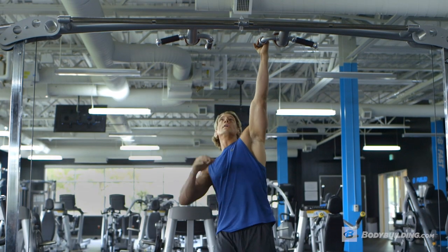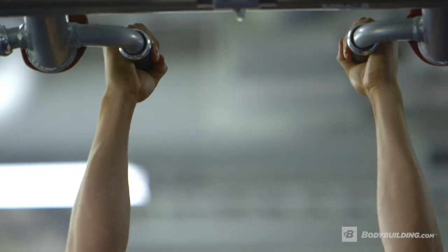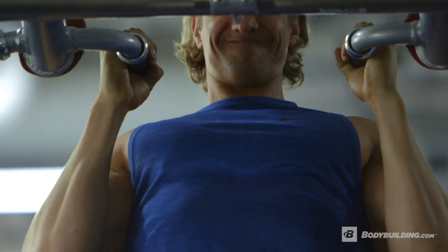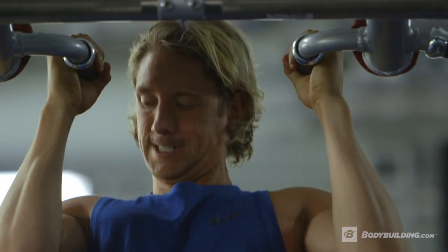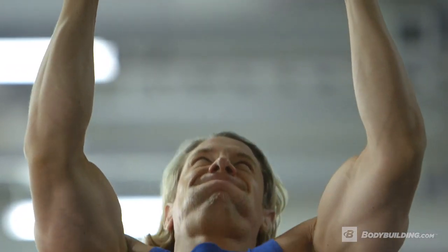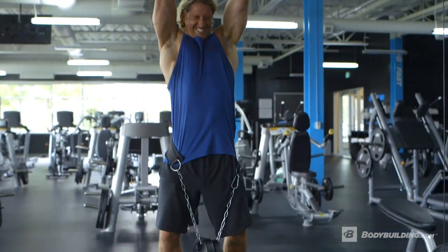The first exercise is a neutral grip pull-up and for this it's going to be weighted for most people. We're going to start off hitting four reps, before hitting three, working towards two, and then finishing up with a max effort of one rep. Make sure that your grip is firm around the bars and that your chest is up when you pull yourself towards the top. When you hit the top, squeeze your lats before slowly lowering yourself down to the bottom.